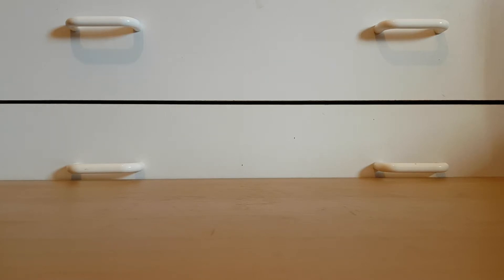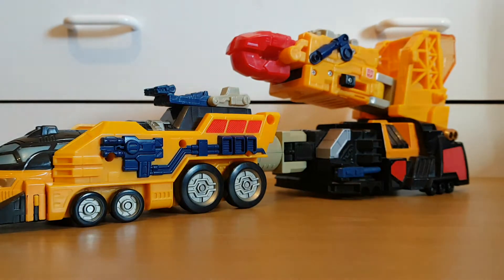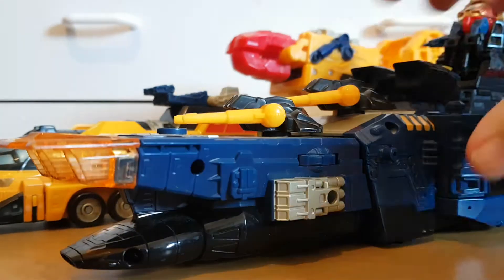Hey there viewers, it's Charlie on Mac again with another Transformers review, and today's review is quite a big transformer. Today I shall be reviewing Energon Omega Supreme.